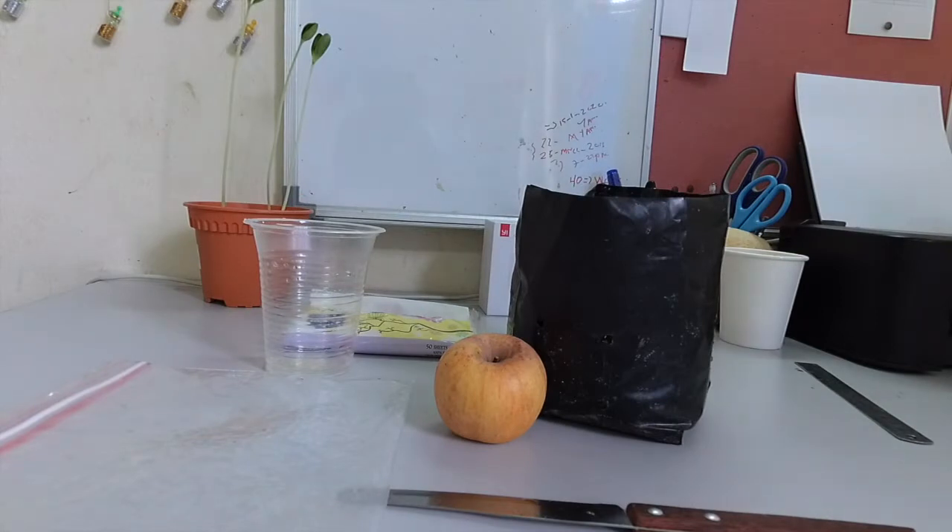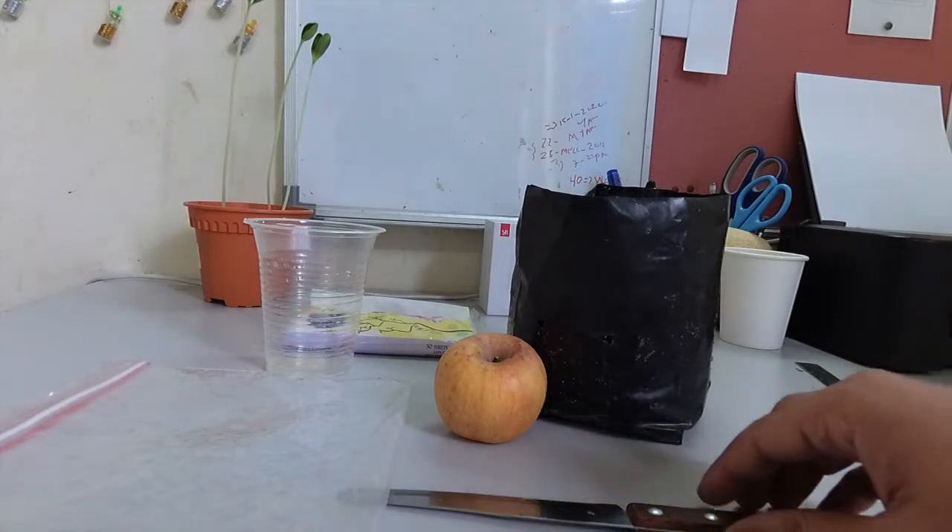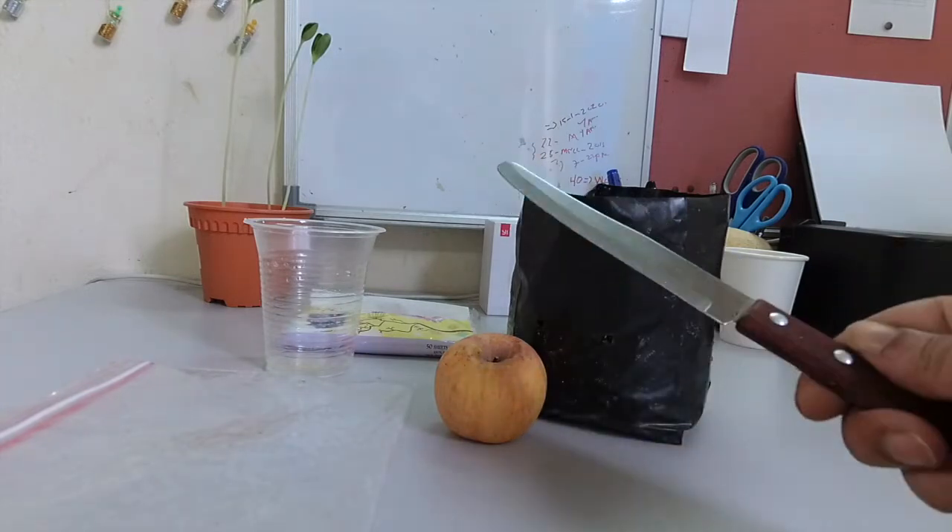Hello friends, welcome to my channel Explorer Aryan. Today I will be planting an apple tree in my pot and growing it in my home. First, we need a knife.